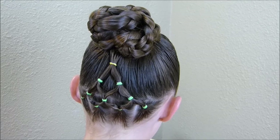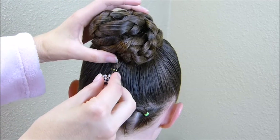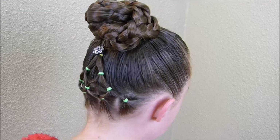For the final touch, we're just going to add a little accessory. We found this one at Sally Beauty Supply and we're going to put it at the very top of that tree, kind of like a star. Here's the finished Christmas tree — hope you have a happy holiday season!